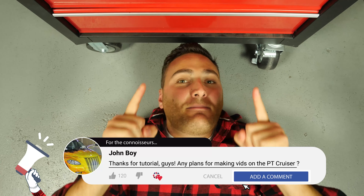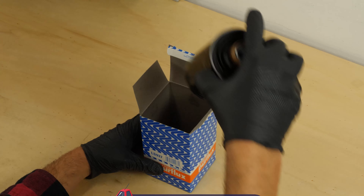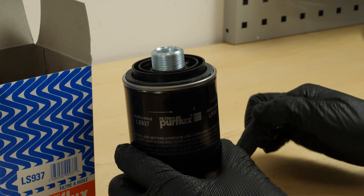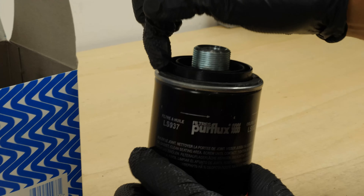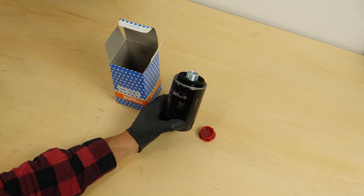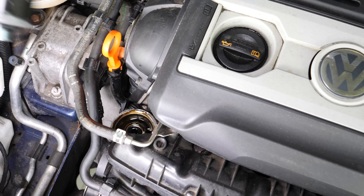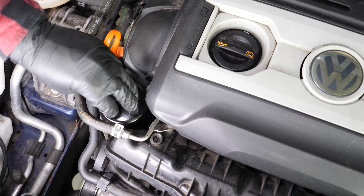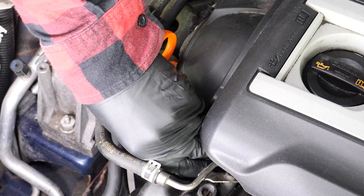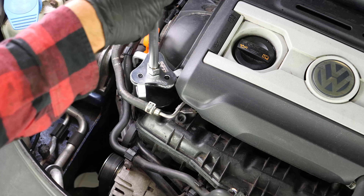Take the new filter and lightly coat the seal with oil on the screwed side. This will help avoid too much friction between the seal and the engine block — friction can reduce the seal's water tightness. Coating with oil also facilitates assembly. Re-screw the filter until you feel contact, then take it fully in your hand and add an additional half-turn to tighten. You can also use the filter key again.